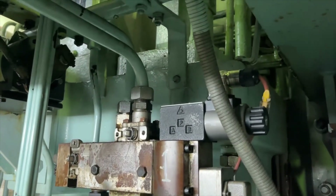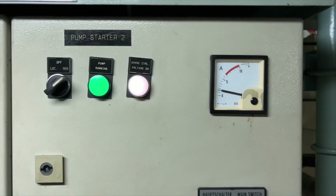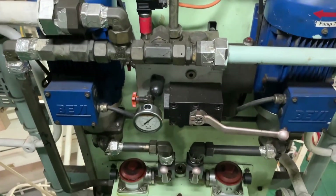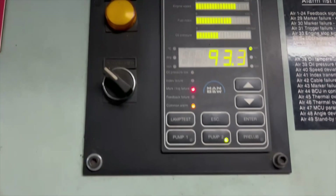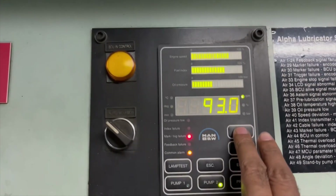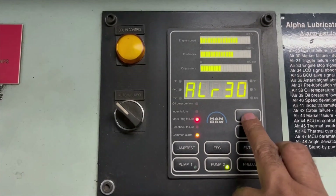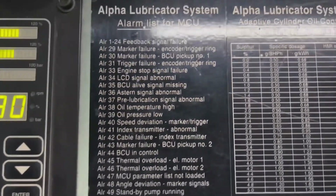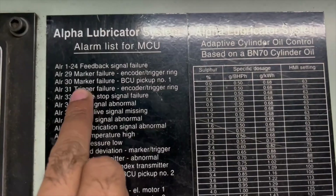Hello guys, welcome back to my YouTube channel. In this video, I am going to tell you about the Alpha lubricator system problem which I have faced and how I have solved it. As you know, this system is used for cylinder lubrication, which gets a signal from your tacho sensors and fuel index. Right now I am facing alarm 30 issue which says marker failure, pickup number one.